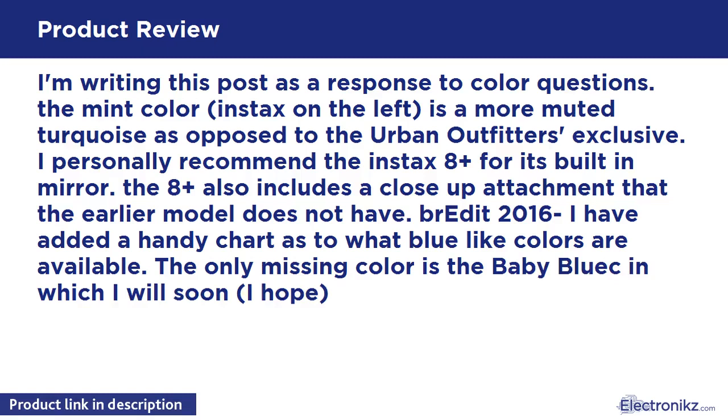I have added a handy chart as to what blue-light colors are available. The only missing color is the baby blue, which I will add soon, I hope.